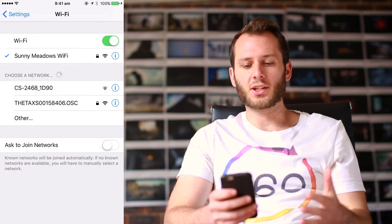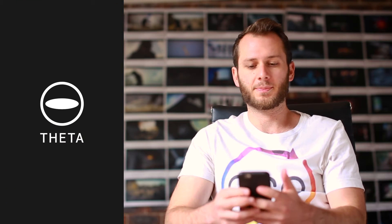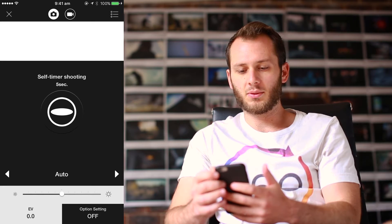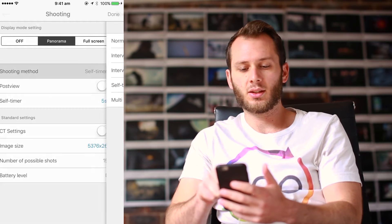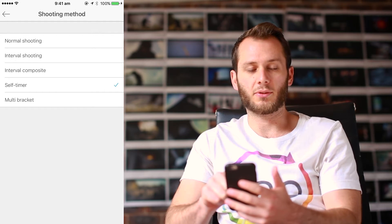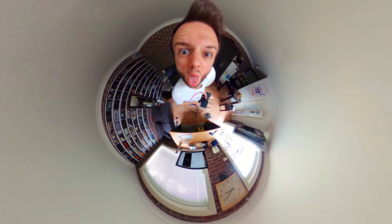There are two ways to activate the self-timer. The first way is through your smartphone. Connect wirelessly to the camera as you normally would and open the Theta S app. To control the photo, press the top-right button which brings you into the shooting modes. You'll see options including normal shooting and interval shooting for time lapses. Select 'Self Timer,' which is the fourth option. Once you press the shutter button in the middle, instead of taking a photo immediately, it will give you five seconds to strike your pose.